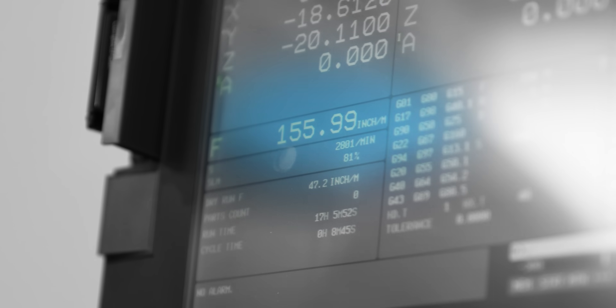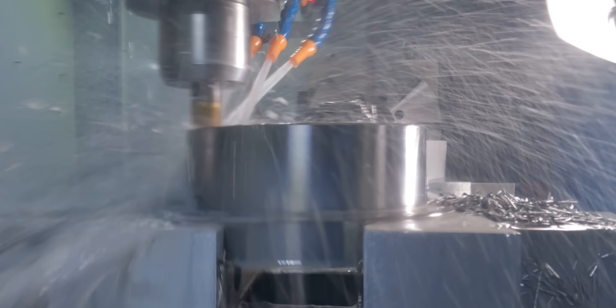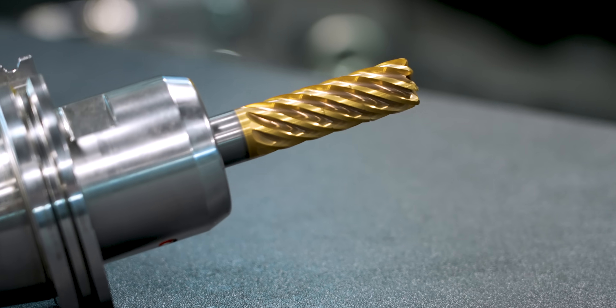Look at this — 155 inches per minute. That's money right there. That's how you make money in this trade. We're going to show you guys what this tool is capable of.